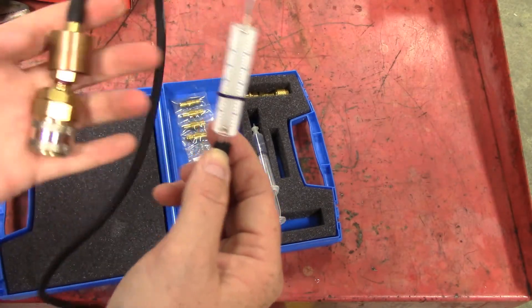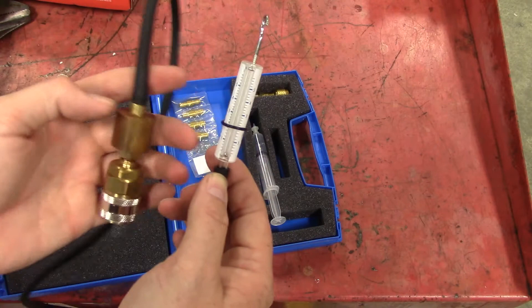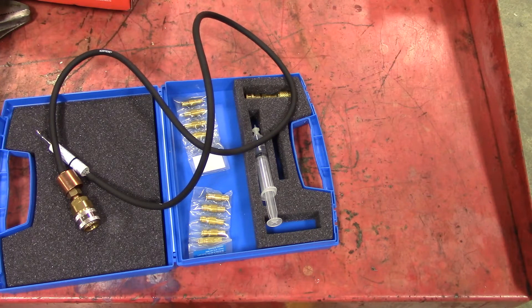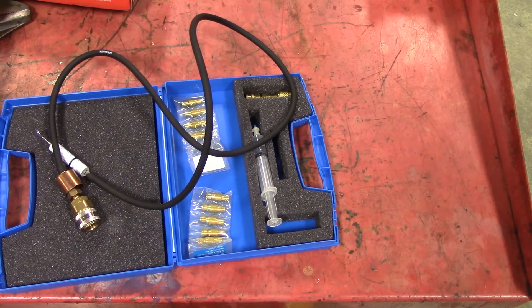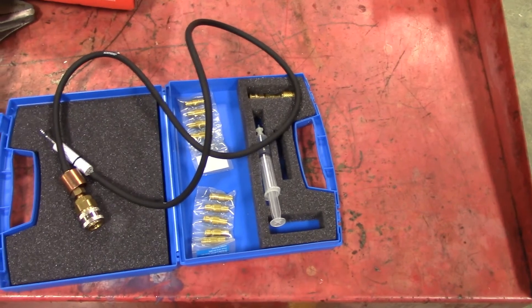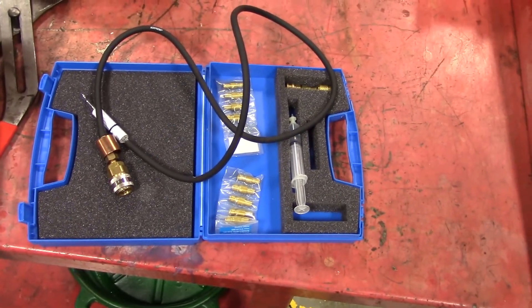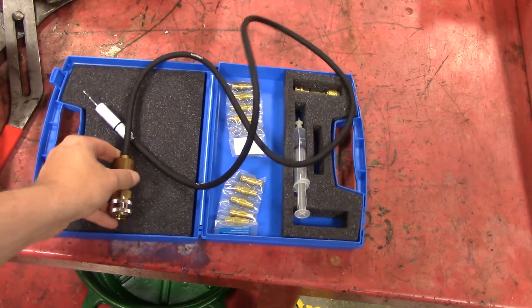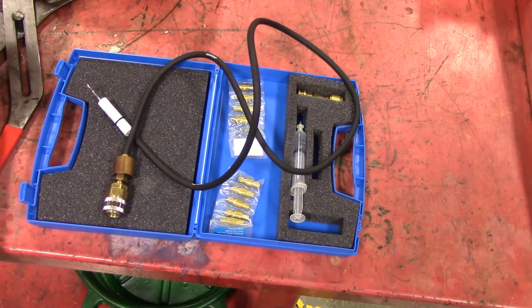The instructions tell you to go ahead and run the vehicle on high AC for about two or three minutes to get everything circulating in the system. Then we test this while the vehicle is off and nothing is running — you don't want that high side pressure that the high side will generate while the AC is running. I'm going to move the camera over to the car and hook this up. Again, this goes on the high side.